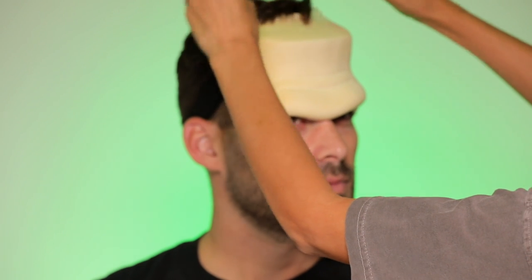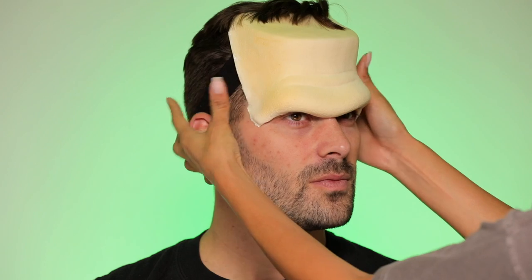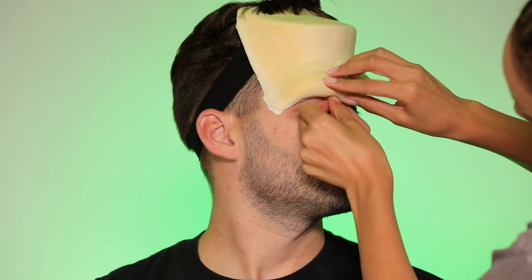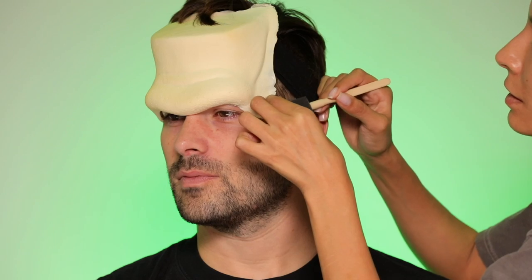Making sure to really push down all the edges, and kind of fluffing his hair to get an overall vibe. You really want to make sure there's contact on all the edges. Then you're going to take your liquid latex.